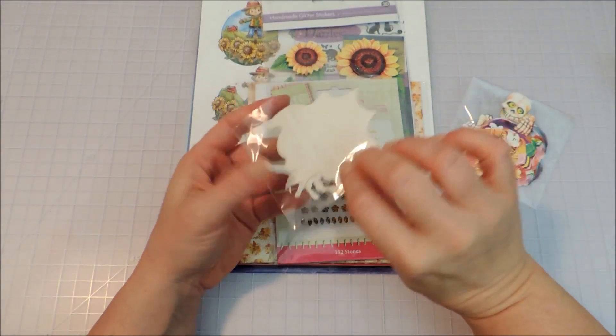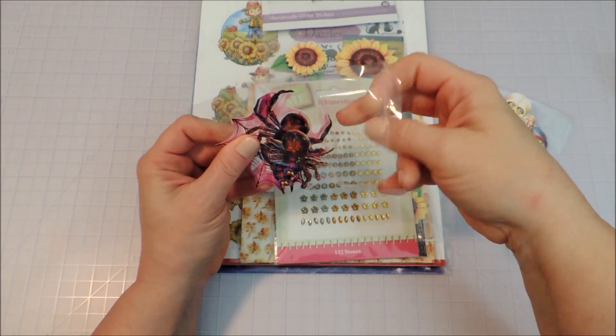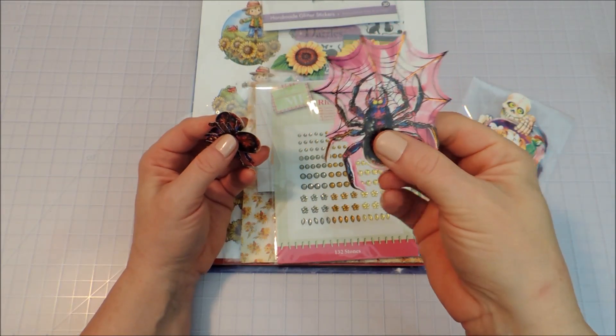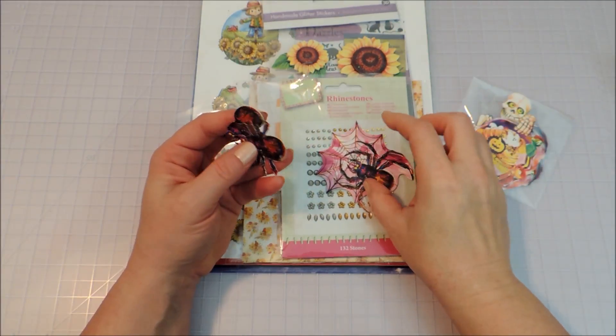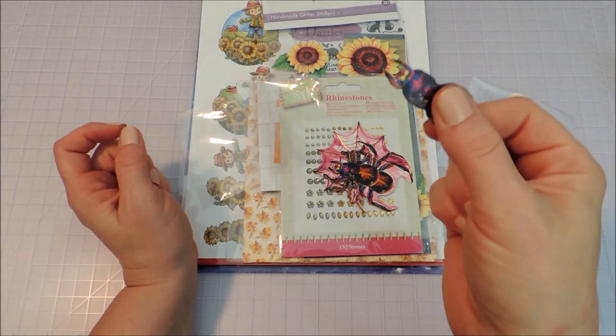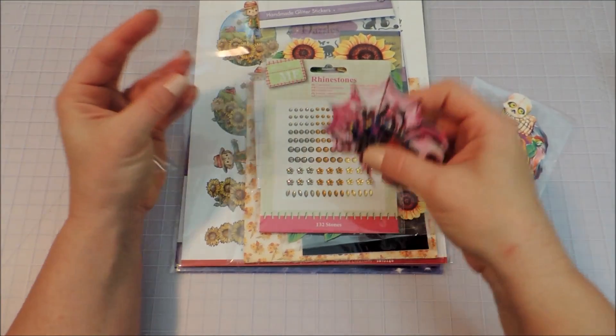Then we've got one that is a spider — here's the spider on the web, then the whole spider, and then just the spider's body. I think that is really cute also.